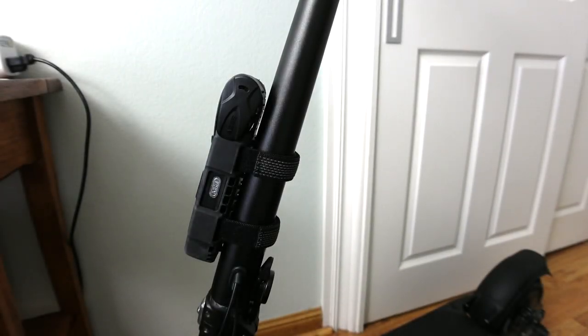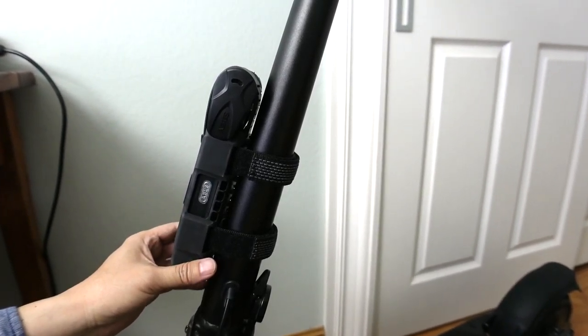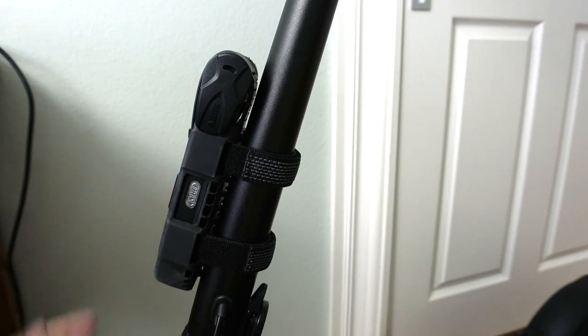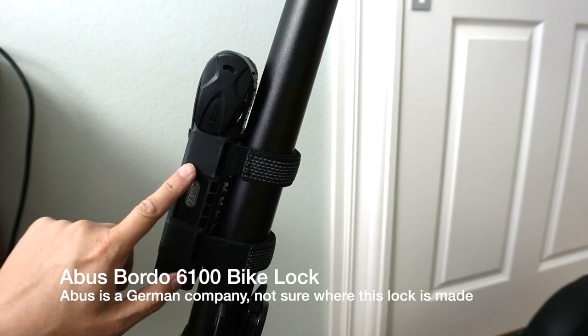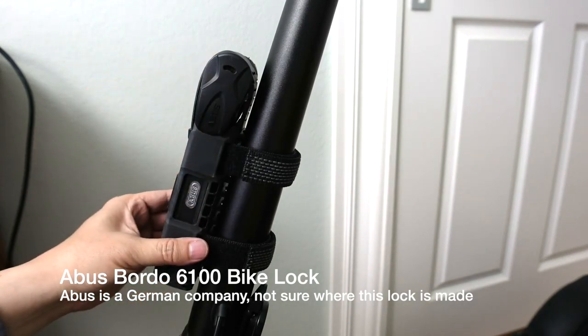Hi there. In this video, I'm taking a look at and reviewing this lock that you see I have mounted here on my electric scooter. This is the Boosted Rev. It's basically a bike lock, but I'm using it currently on my electric scooter. It is the Abus Bordeaux 6100 bike lock, and as you can see, it's very compact.